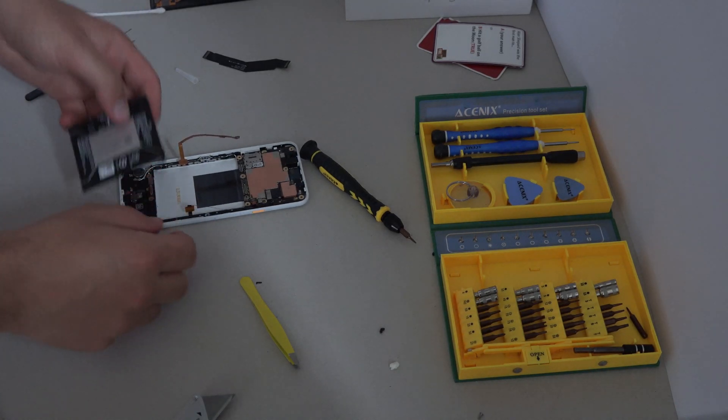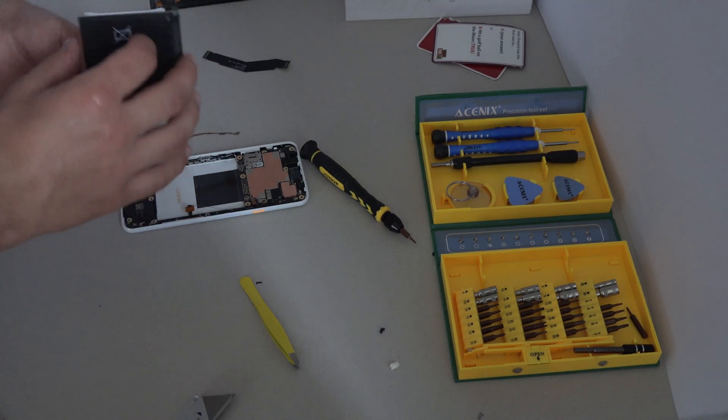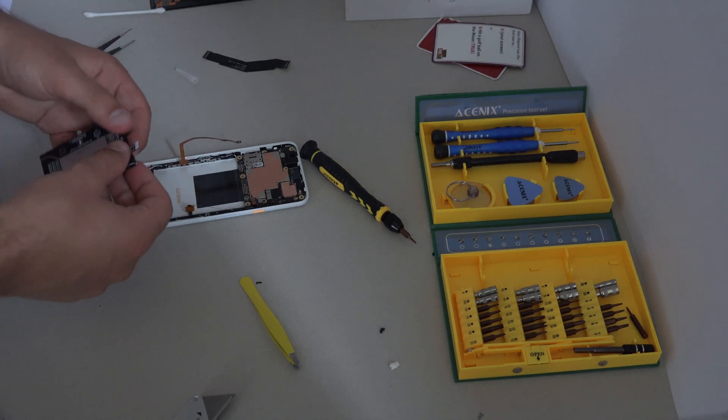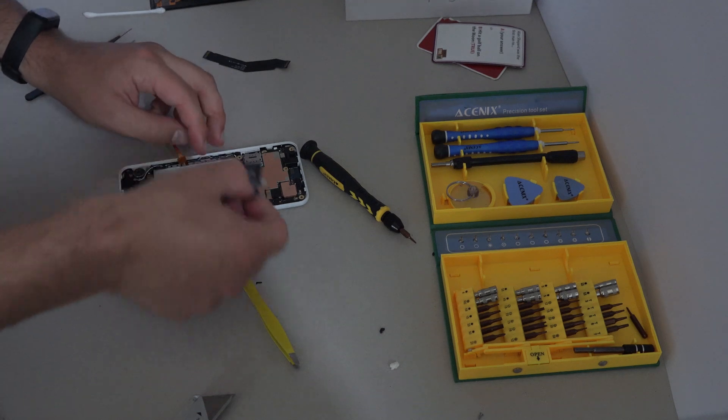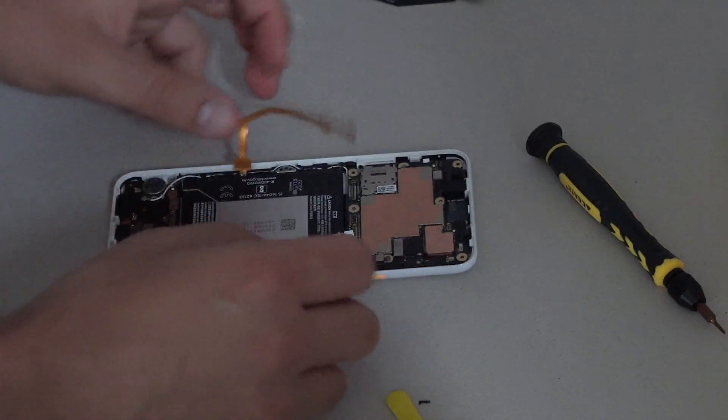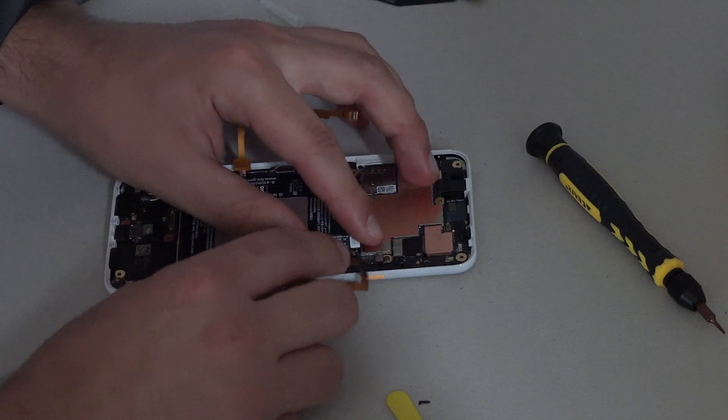When everything is back where it should be, the battery can happily go back in. Remember to actually plug the battery connector into the board before you finish with the assembly, so you don't have to repeat the adventure like I did. Remember to use some pull strip to stick down the battery in working phones, because if it slides around it can damage the device.